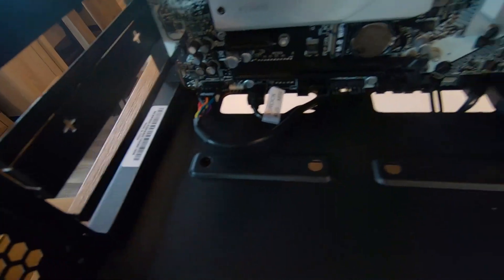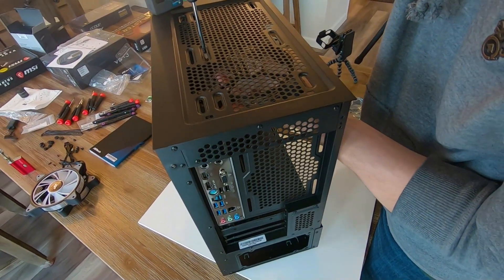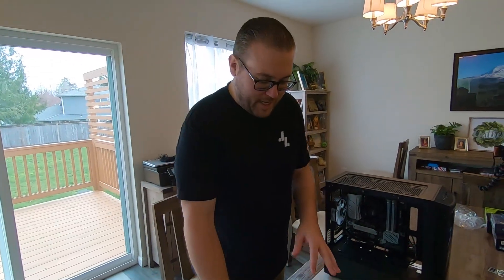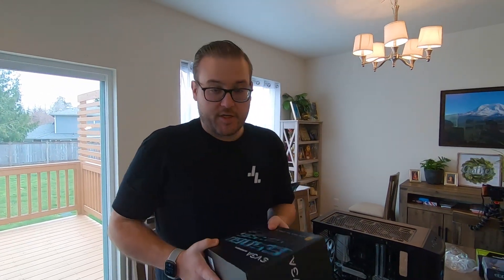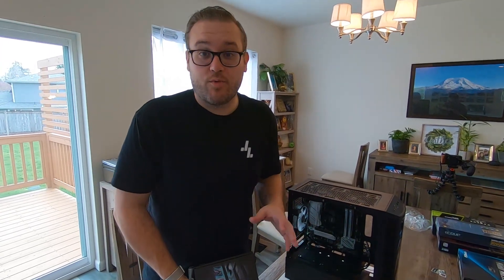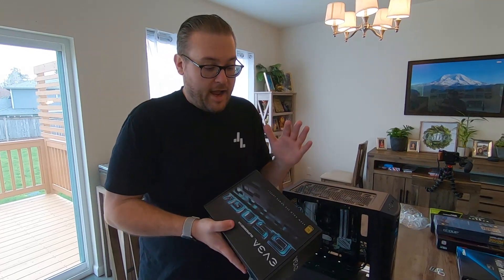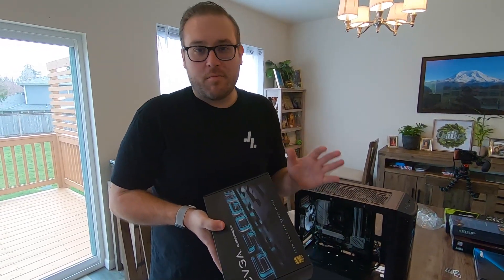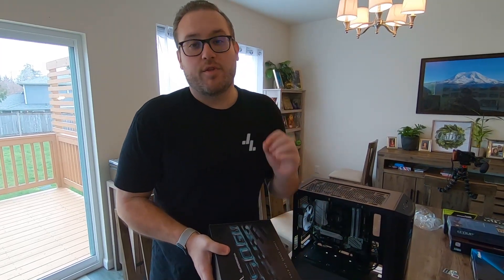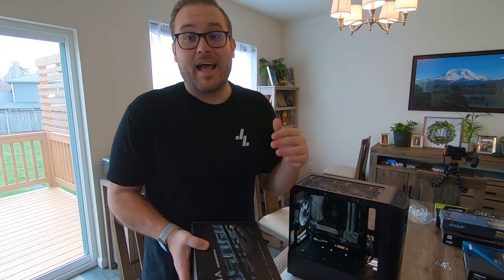We've got everything up here hooked up and everything connected down there that came with the case, and now we're going to throw in the fans. I told Gabriel that one thing you never ever skimp on in a PC is your power supply — it's the backbone of your machine. Bad power supplies won't just fail on you so you replace them; they'll continue to run and give wrong voltages, which can fry other components over time. That's why I had them go with the EVGA Supernova — it's about $50 more than similar products in its class, but worth every penny. EVGA is a great company that stands behind their product, and these last forever.